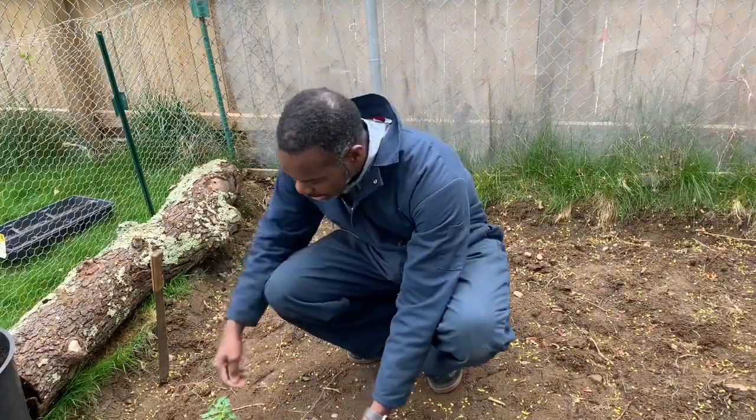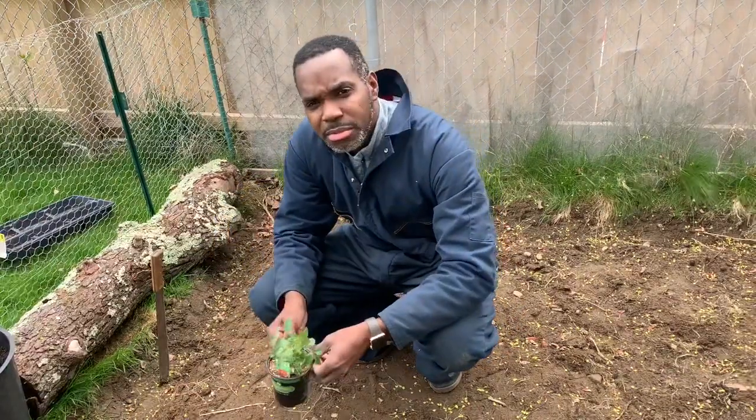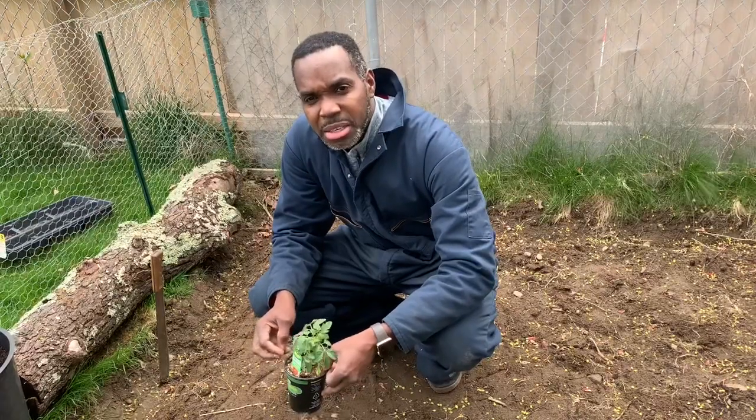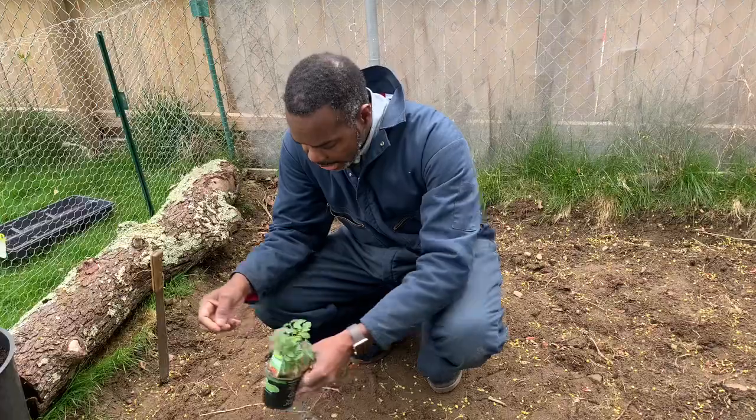So I want to try those out. And then the next one here is a Sweet 100 tomatoes. These are very tiny tomatoes, they're very sweet. It's good for your salad, making like a relish or something like that. It's really good for that — a very sweet tomato. So that's the tomato.